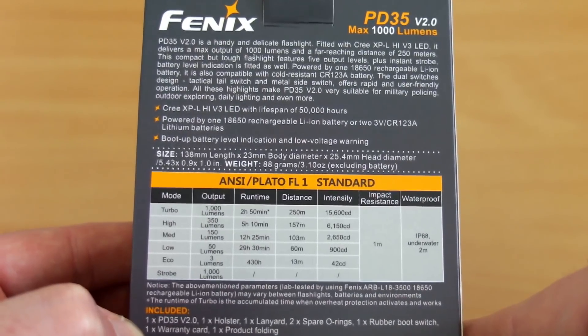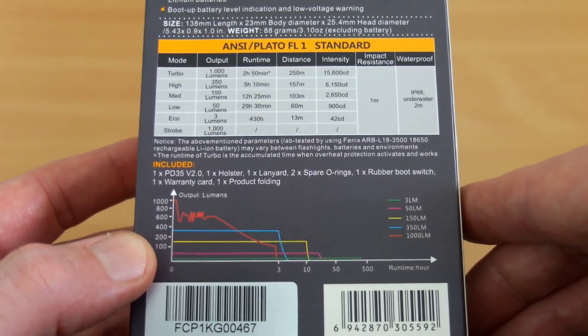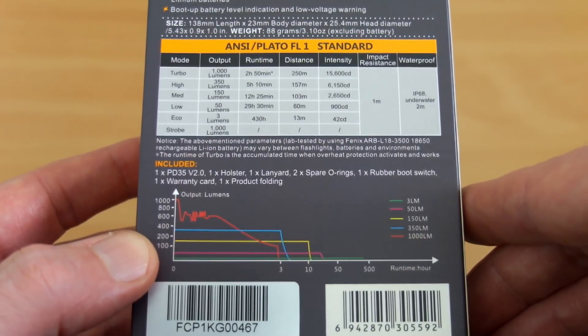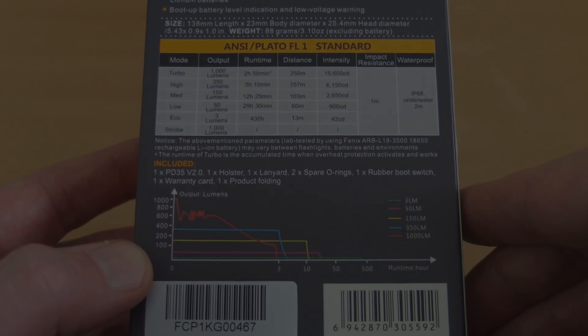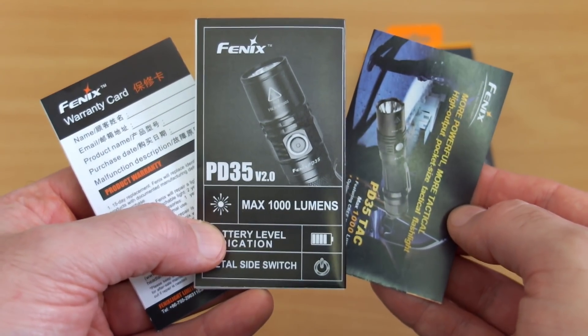There are five power levels with this particular torch, and Fenix have also included a runtime chart at the bottom — you don't see that very often on torches. A user guide and your warranty card are included as well; I'll go over the user guide a bit later on.